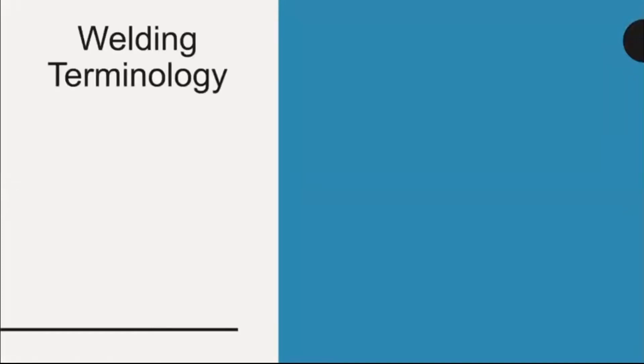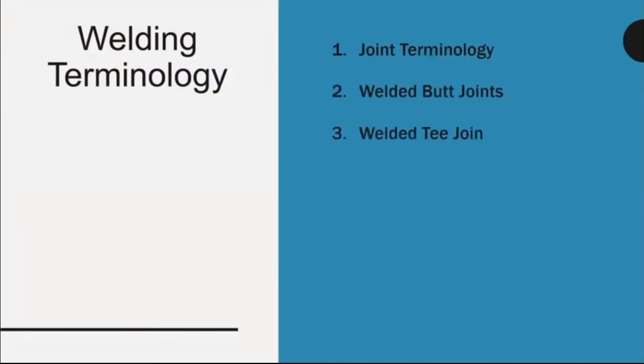Welding terminology, joint terminology, welded butt joints, welded T-joints.